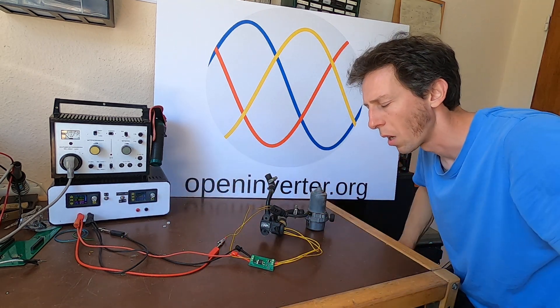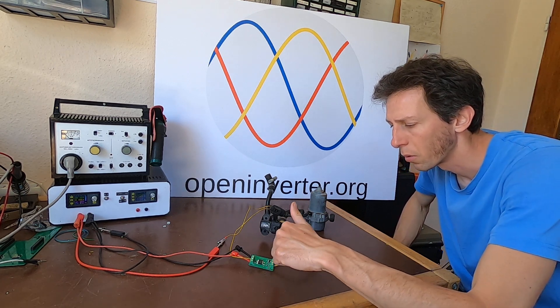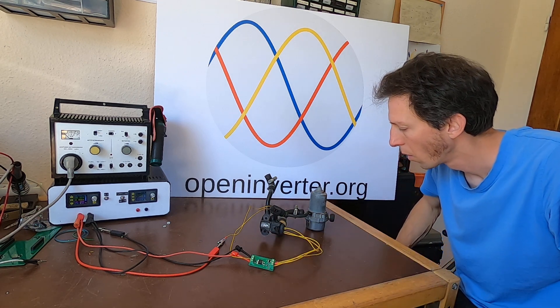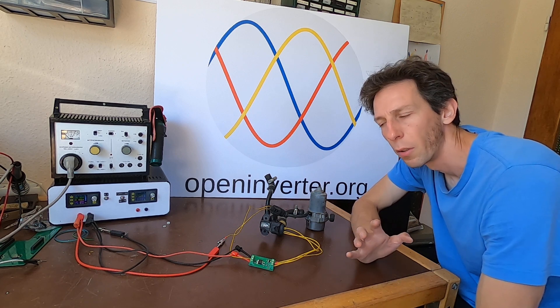Supply back off. You can see it draws about 20 milliamps idle — that's for the sensor and the little voltage regulator. So you only want to switch this on with your ignition signal.